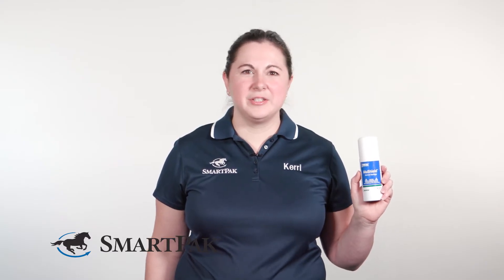The most unique thing about this spray is that it dries into a protective layer that doesn't require any bandaging. If your horse is like mine and manages to injure themselves on anything and everything, you'll really appreciate this feature.